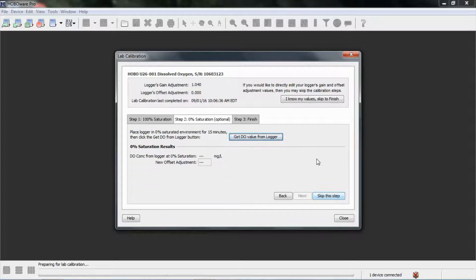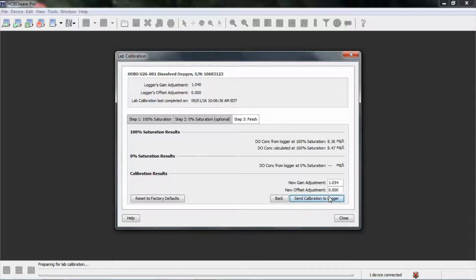There's our new gain adjustment. We'll click next. We're going to skip the zero percent saturation step — we're not going to use the sodium sulfite solution because it's a new logger. If you are recalibrating a logger that's been in the field, it's a good idea to follow that step. However, be very careful to clean the sensor with deionized water thoroughly after exposing it to sodium sulfite before deploying. So I'm going to skip this step and leave the zero value alone. Here is our final configuration — we send the calibration to the logger by clicking the blue checkbox, and it has been sent.